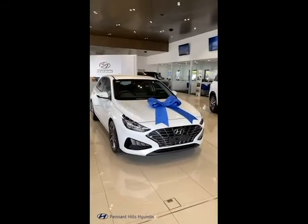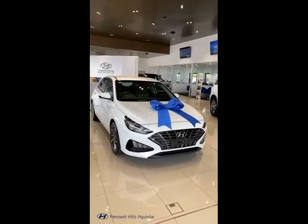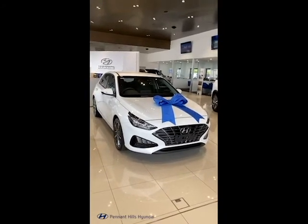Hey guys, it's Martin here from Penny Hills Hyundai. Today we're going to be having a quick look at the new Hyundai i30 Elite. The i30 Elite comes in a 2 litre petrol front-wheel drive, and today I'll be explaining what makes this different to an i30 Active.